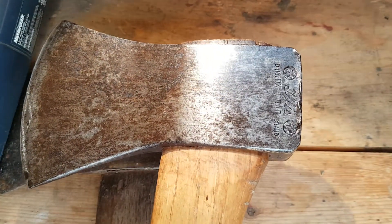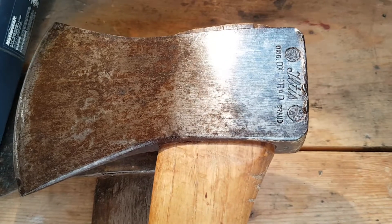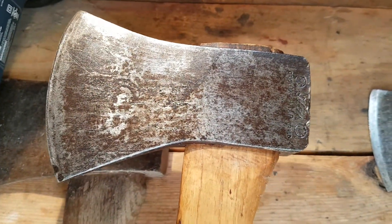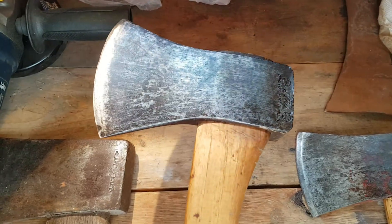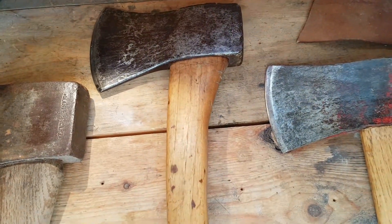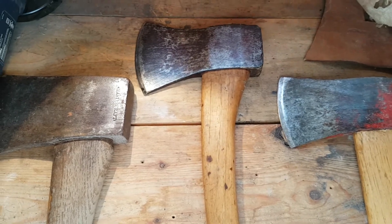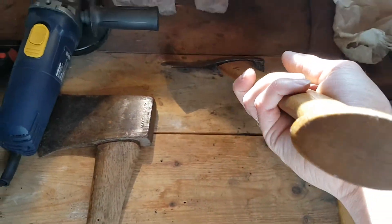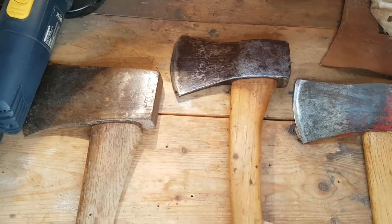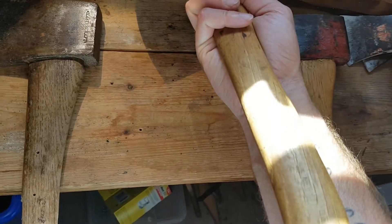This one is an Ox Head brand — I'm not sure exactly how to say it, I-L-T-I-S. It seems to be a premium German brand; I looked it up and I think they still sell them at Lee Valley. It had lots of rust on it, I just took it off and put some boiled linseed oil on it.